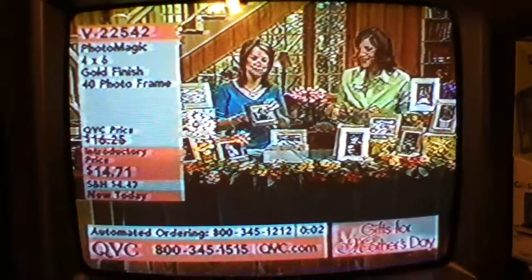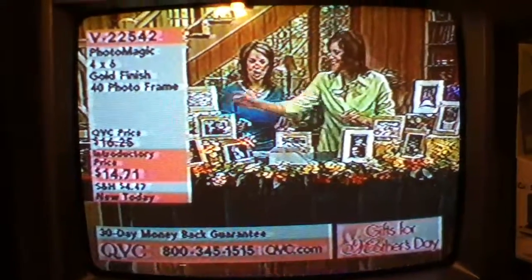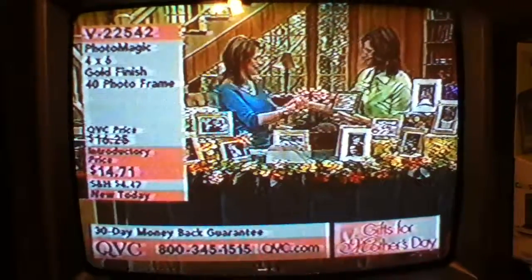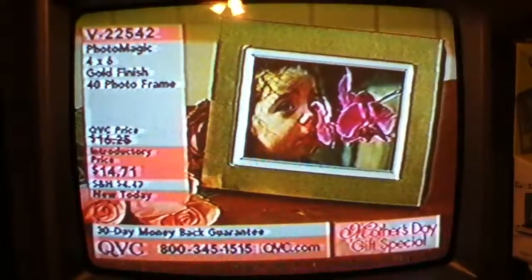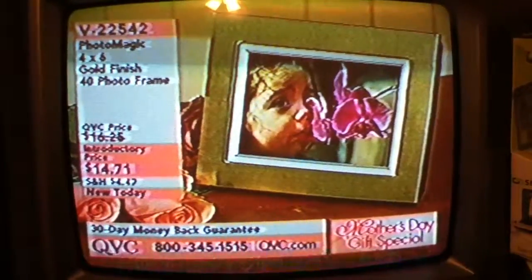$14.71. It's brand new today — V22542. Over 3,000 have been ordered. Thank you so much — great having you here. It's all about great gifts for Mother's Day. Shop with confidence, use your credit card, and Mom will get it in time for Mother's Day.